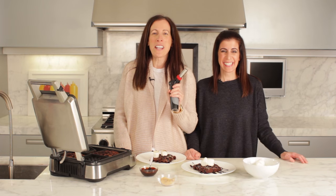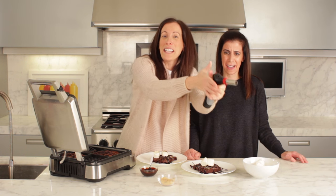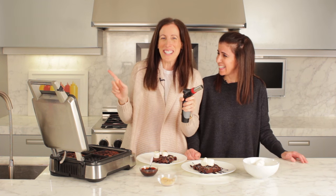It was an incredible waffle palooza today, thanks to my sister. If you like what you see, press like and subscribe to our videos.